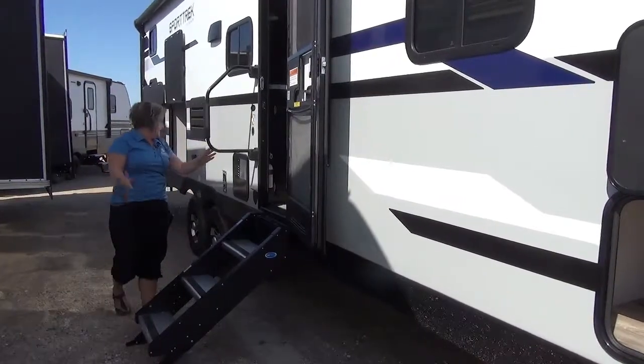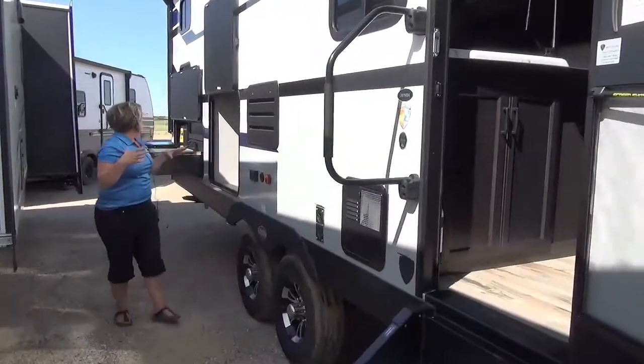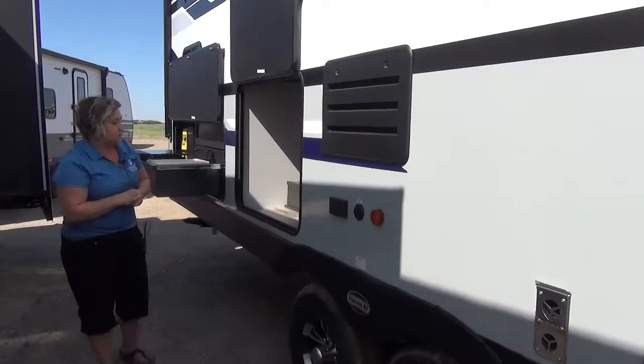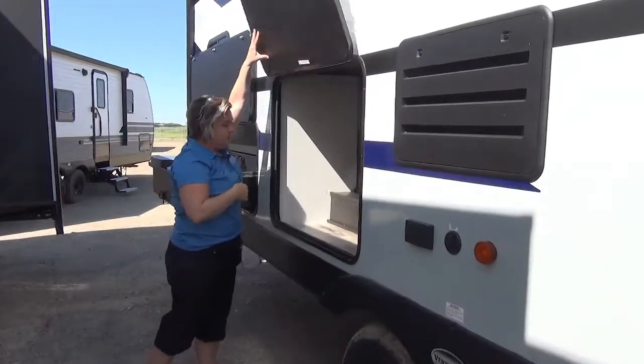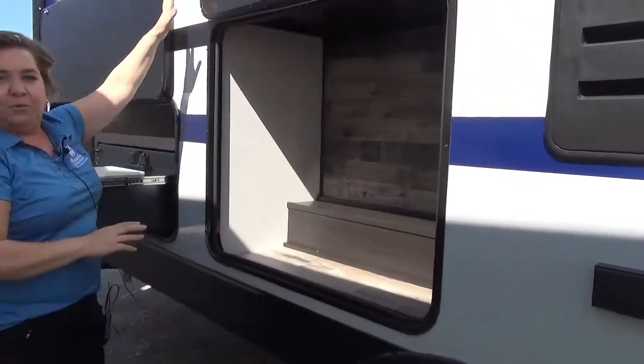Large grab handle here. We've got a power awning — very long awning. Aluminum wheels and a little oversized tire, so it's going to pull lovely. This little compartment here is just storage, a little bit of a pantry, and they finish it off with kind of this shiplap wall border.